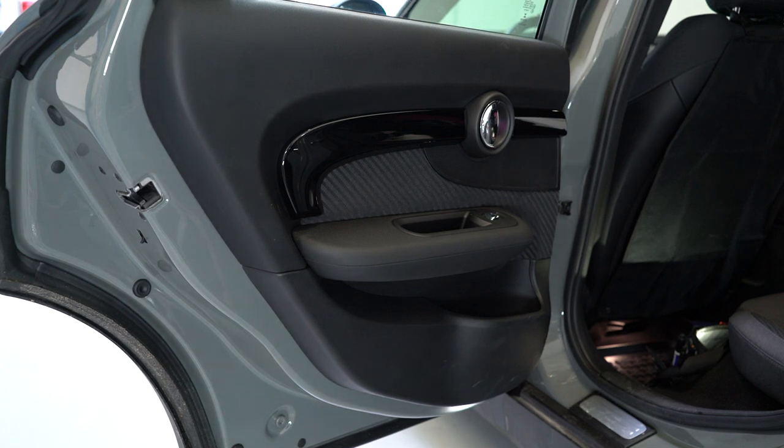Hello guys, a short video on how to remove the rear door panel. This is a Mini Cooper Clubman 2017 model.